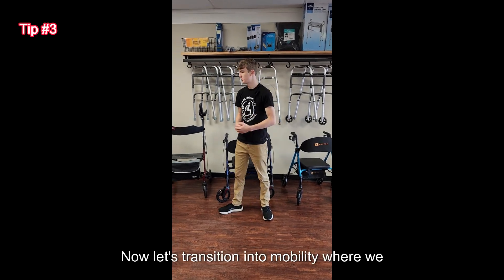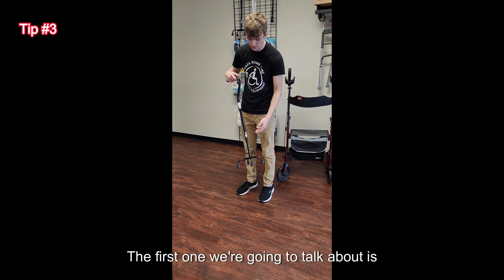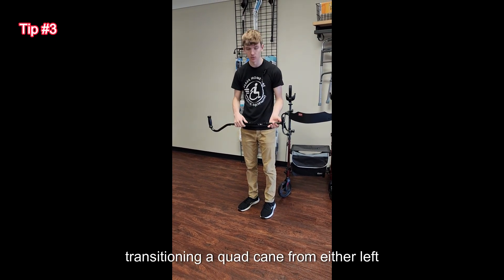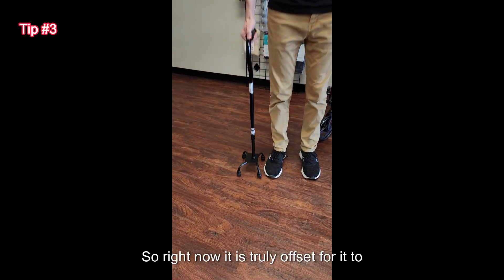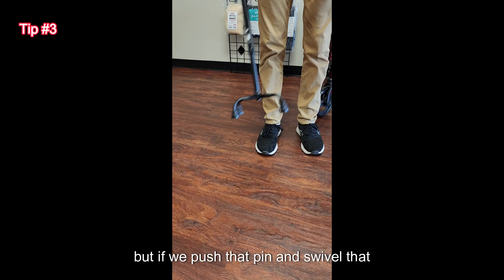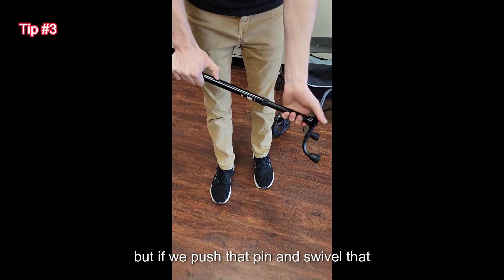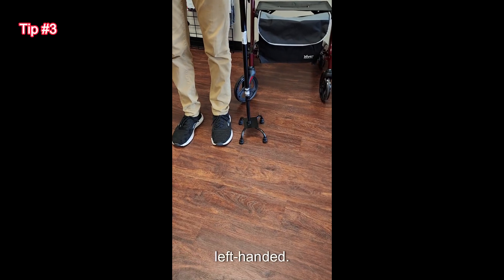Now let's transition into mobility where we have several tips for you. The first one is transitioning a quad cane from either left or right hand. Right now it is truly offset for right-hand use, but if we push that pin and swivel that base around, we can switch it to be left-handed.